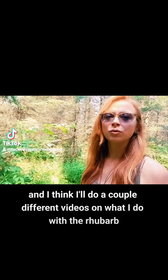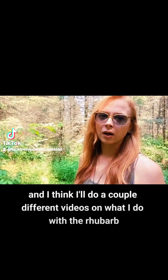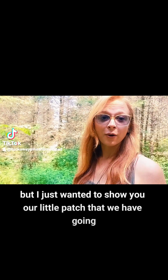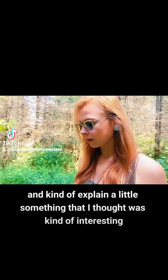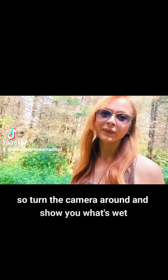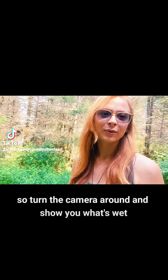I think I'll do a couple different videos on what I do with the rhubarb, but I just wanted to show you our little patch that we have going and explain a little something that I thought was kind of interesting when it comes to harvesting rhubarb. So I'll turn the camera around and show you what's what.